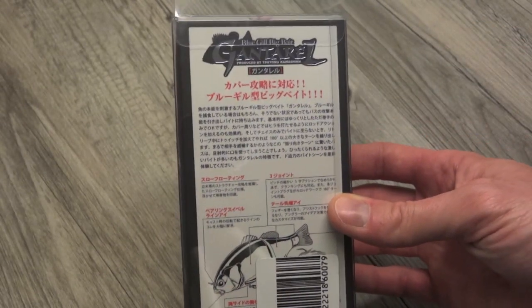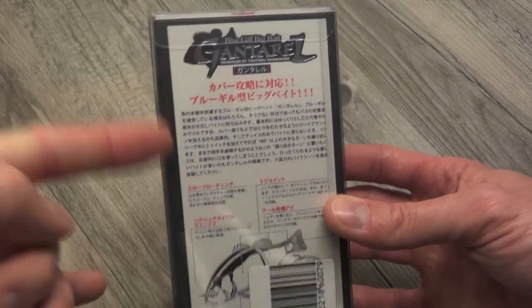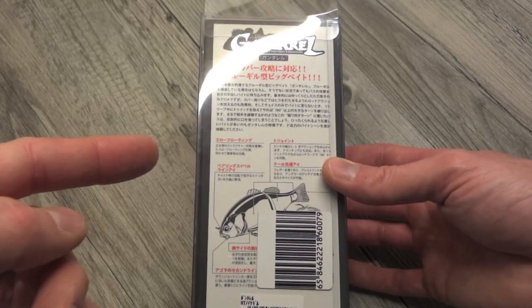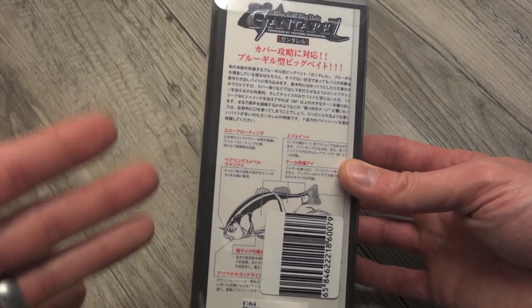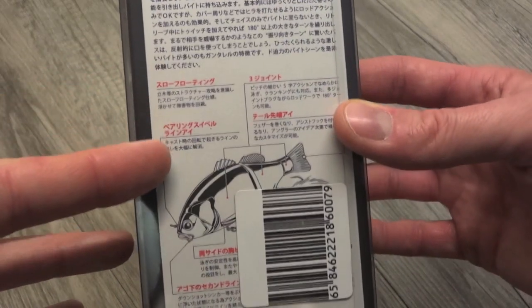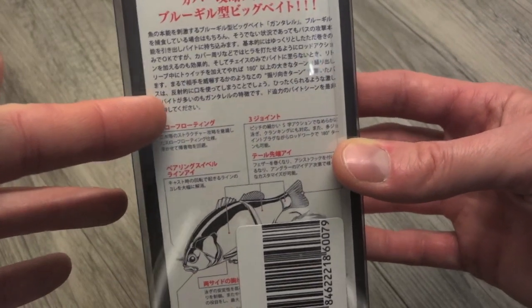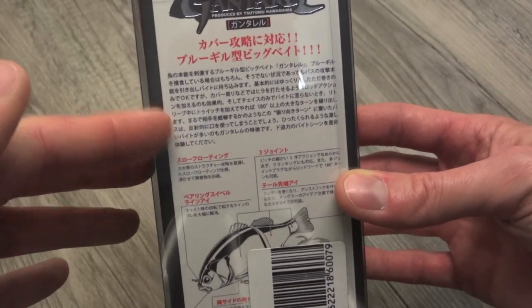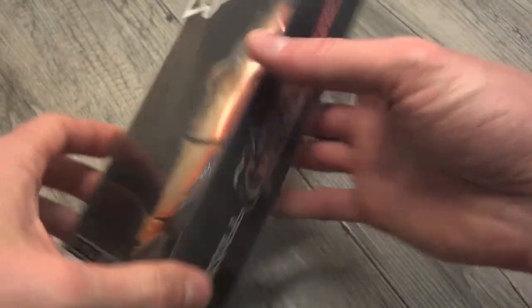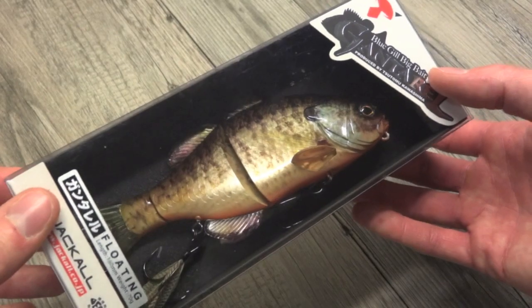Here's the thing — I just noticed on Tackle Torch, just the other day after getting it, Jackal's bringing these over. At the 2015 Bassmaster Classic, this lure is going to be released as a US offered lure. While I can't understand all this packaging, if you decide to pick up one of these, the back of your packaging should look a little bit more familiar to your eyes — it should be all in English, telling you about the features.